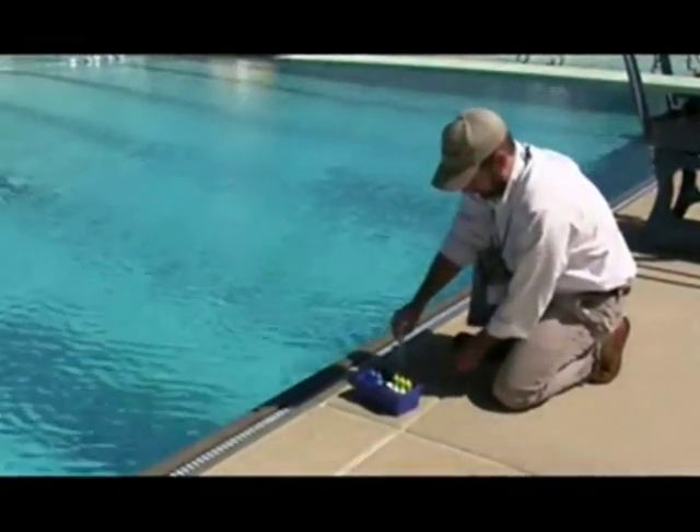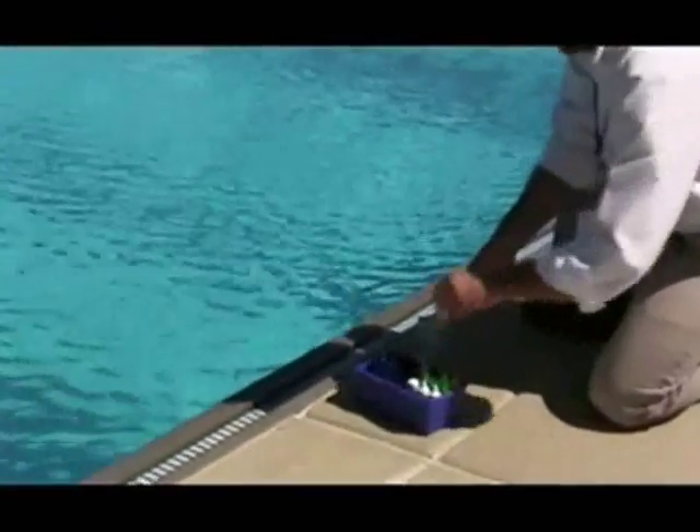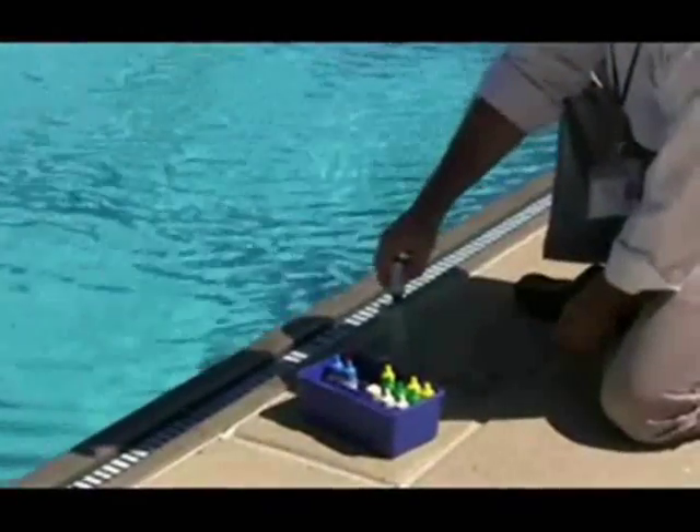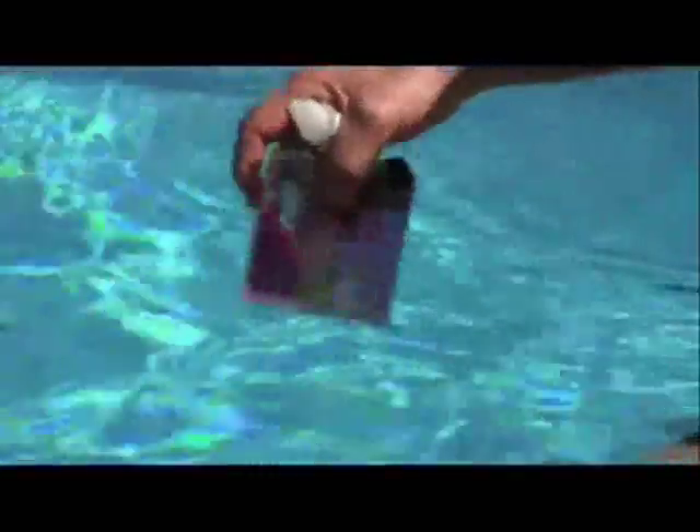Next, Tucker tests the pH. pH indicates how acidic the water is, and is very important as it affects every other chemical in the pool water. pH must be maintained between 7.2 and 7.8.